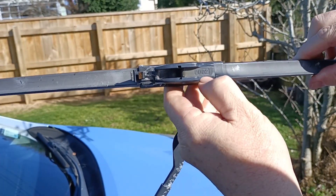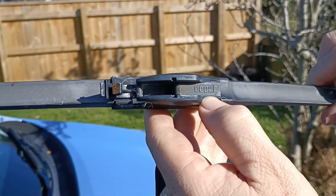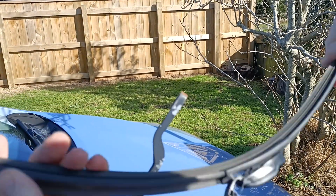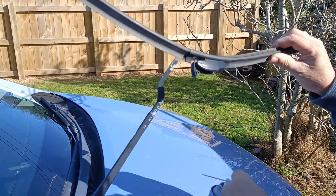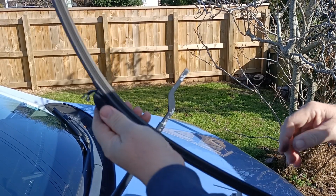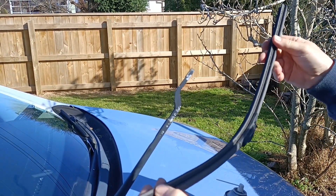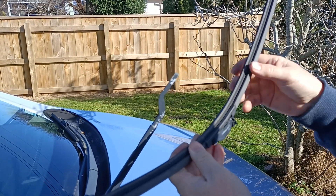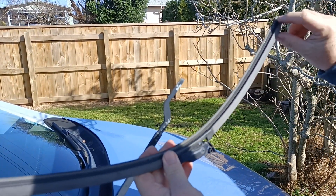This is a 0002 — you'll see it's very rubbery. This one is different from the other type. You can't just replace the blade on this one — you have to replace the whole thing.